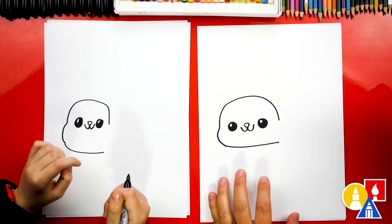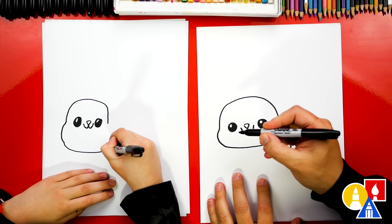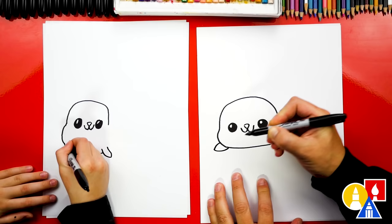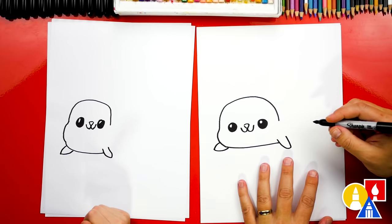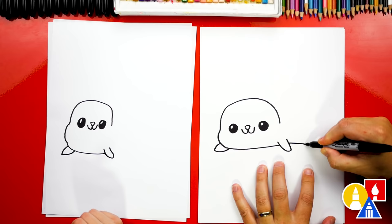Now let's draw the little fins. We're gonna draw a small little V-shape right here on the right side and a small little V-shape over here on the left side. Now let's draw the bottom of our seal's body coming back a little further like that.